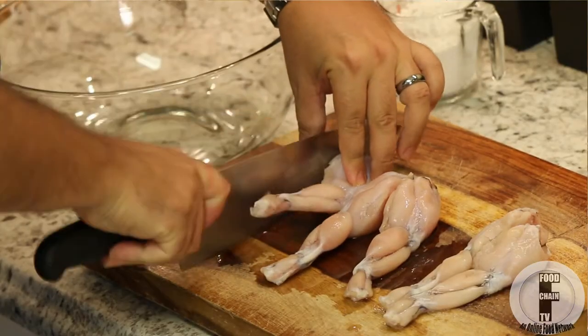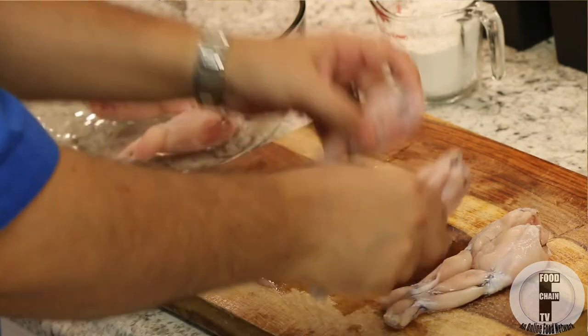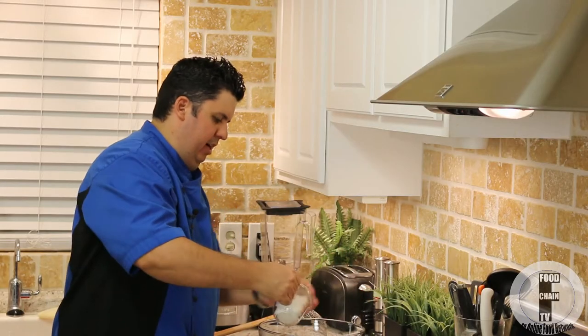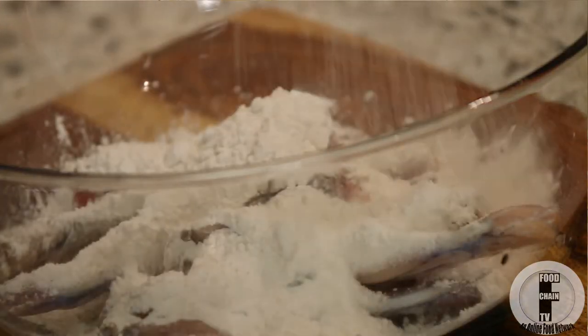So we cut these and they go into our bowl here. We season them with a little bit of all-purpose seasoning. Then we're simply going to put about a cup of flour in here, and we're just going to toss them — make sure they're fully covered in flour. After this, they go straight into the deep fryer.